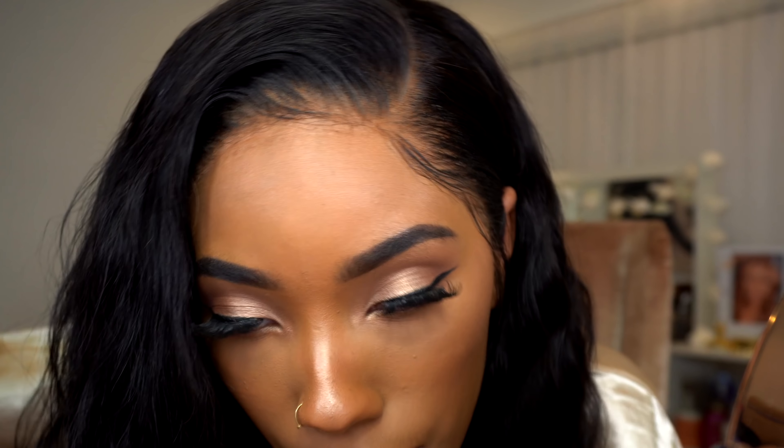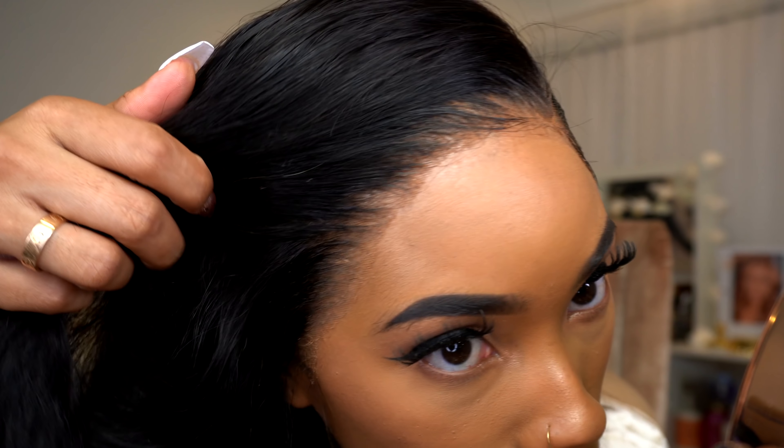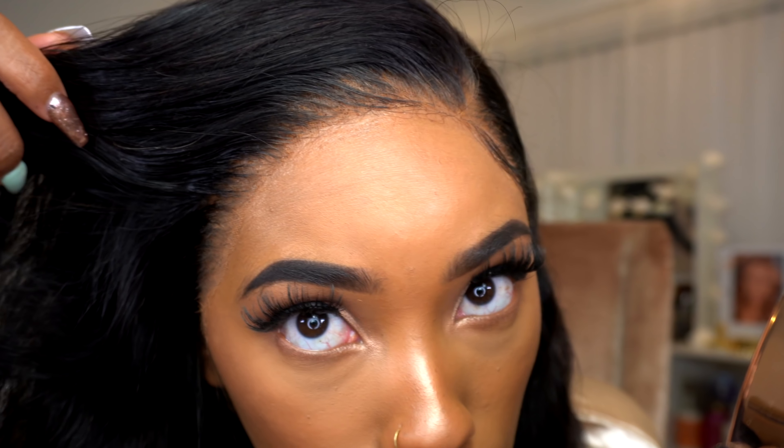Here is the final view of the hairline, followed by a few slow-mos, and then we'll get into the outfit.